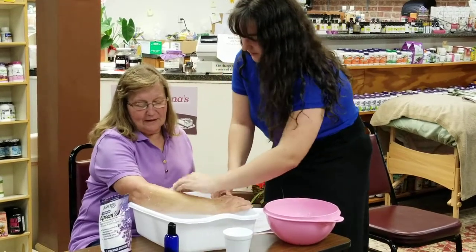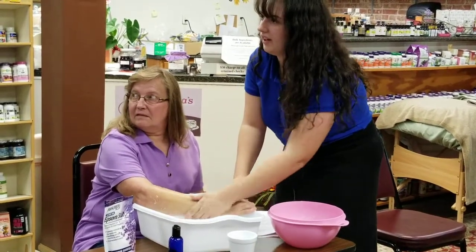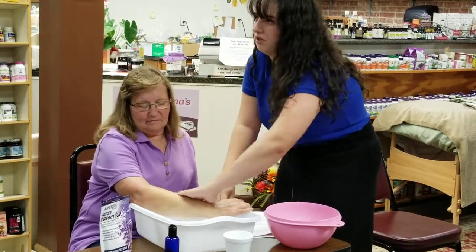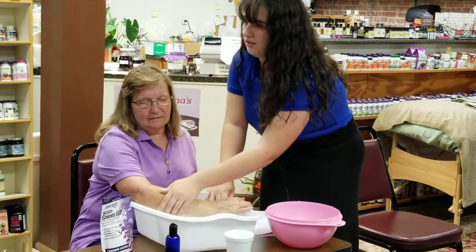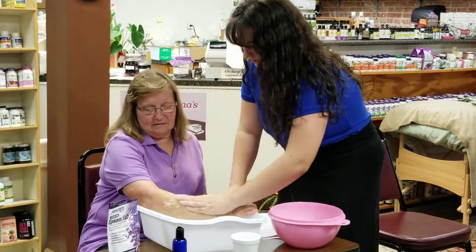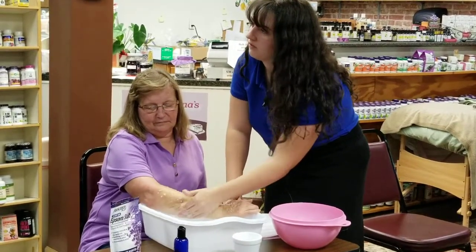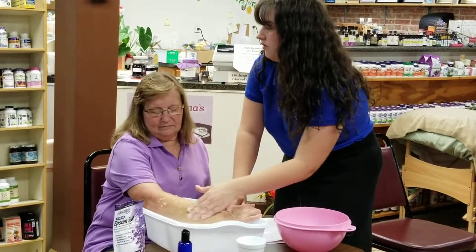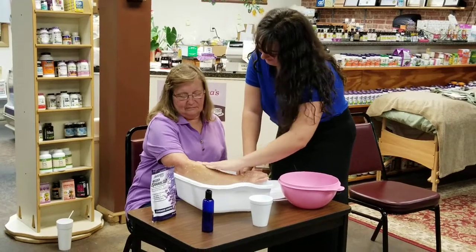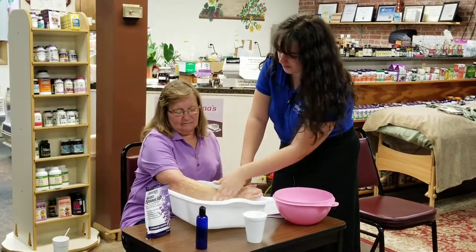Where would you do it if someone had cancer? Well, it's not a particular treatment for cancer — it's just to bring the blood to the surface, to get your circulation going. It could help, but you need to be very careful with cancer patients because you're kind of massaging, and massage is not really a good treatment for people with cancer. Before you do something that is a vigorous treatment, always ask the doctor first if it's recommended. Always check with the doctor.